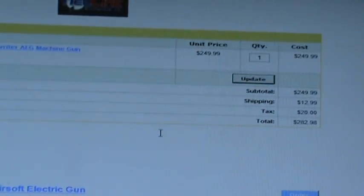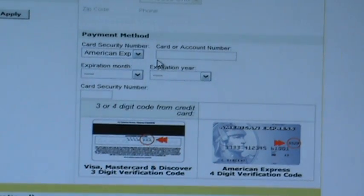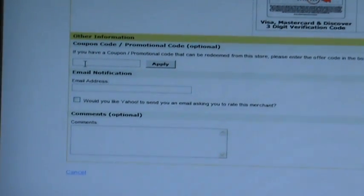Once everything looks good and you've reviewed everything, you're going to come down and put your credit card information in. If you have a coupon code from one of our newsletters, you can put that in the space provided. You'll want to add your email address so as to receive shipping notification, and put any comments or suggestions about shipping or handling in the comments box.